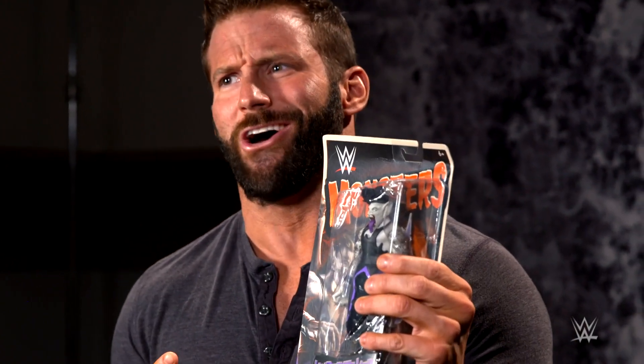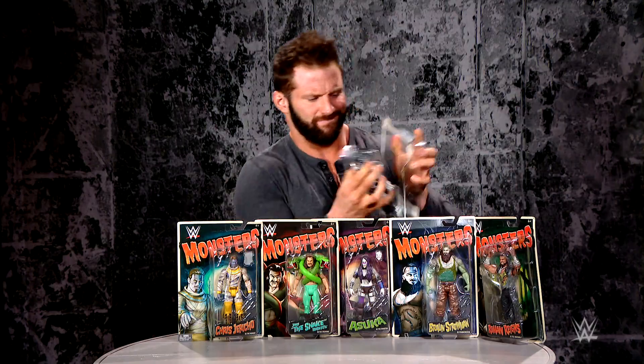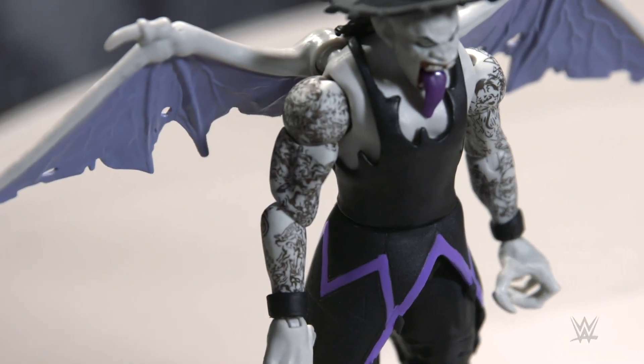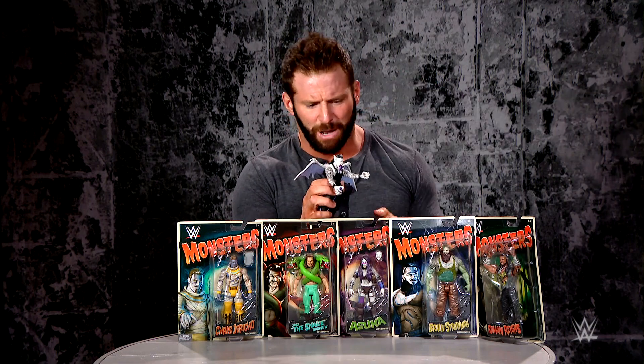First up is The Undertaker as Vampire. The original monster of the ring, The Undertaker, right now as a vampire. Check it out — he's got the detail tattoos on his arms, he's got the fangs coming out, the hat comes off, even has spots for his ears. And check this out: articulated wings. Pretty scary too.